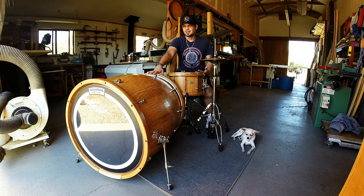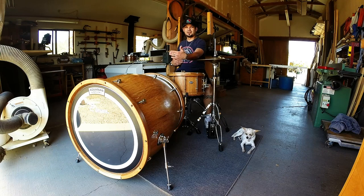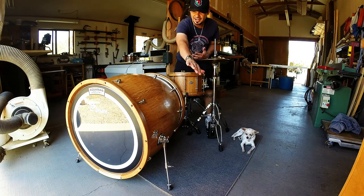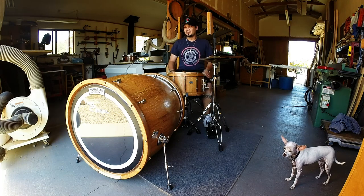What we're getting off of this drum that you don't get off of a classic bass drum is two or three times the low end in places that aren't the drum head. The sound characteristics we're getting around here and just off the front and the batter head is just monstrous.